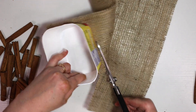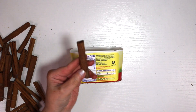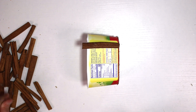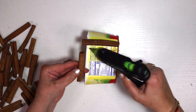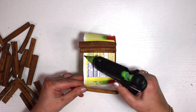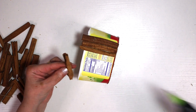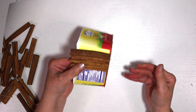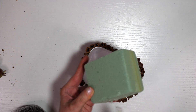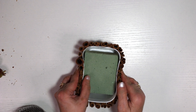You can use jute rope to wrap the bottom instead of burlap — I just have a ton of burlap so I'm using it up. I went a little crazy last Christmas and bought a gigantic bag of cinnamon sticks on Amazon — like 500 sticks — and I've done so many projects and barely made a dent. Since I love the smell of cinnamon, I grabbed a bunch of sticks and glued them all the way around the plastic container.